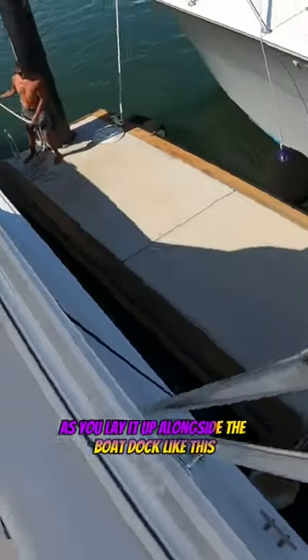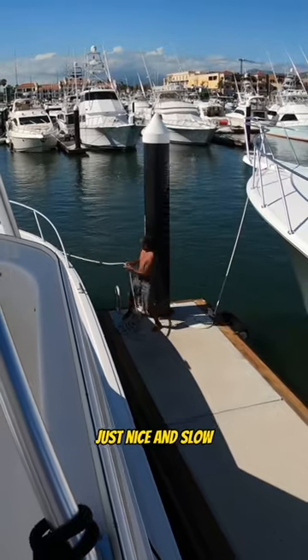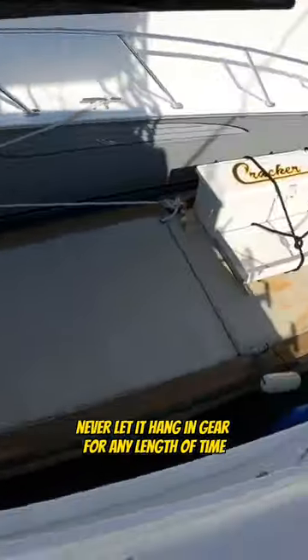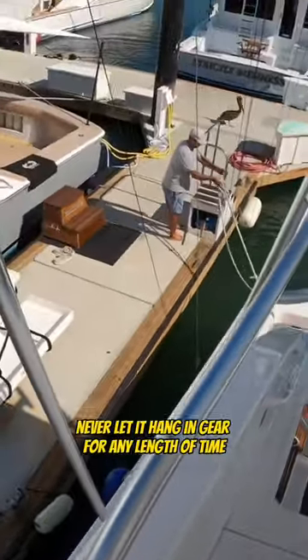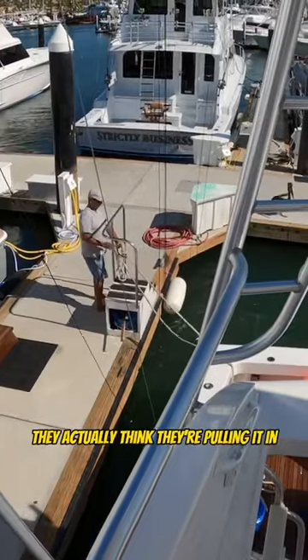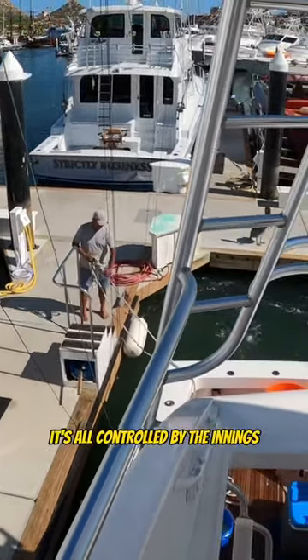As you lay it up alongside the boat dock like this, just nice and slow, just tapping it in and out of gear. Never let it hang in gear for any length of time. As I slide it in here, they actually think they're pulling it in but they're not. It's all controlled by the engines.